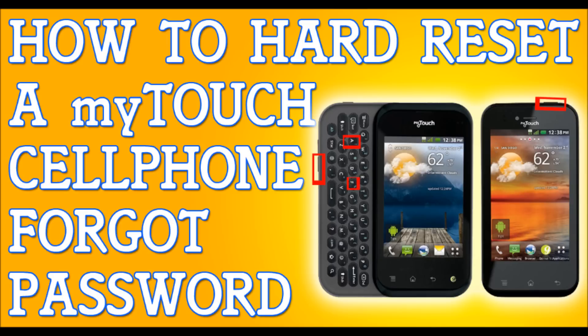When you see the LG logo, let go of the power button only, but continue to hold the other buttons. Continue to hold them until after the LG logo flashes and then let go. Then the Android unpacking screen appears. It will do what it has to do and it will reset itself — just like that, that fast, that simple.